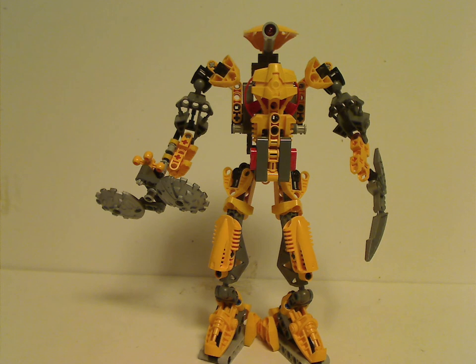One thing that's quite misleading is that on the cover art he's like a lot taller than both Sidorak and Roodaka, but for the actual set he's just a bit shorter than that. I don't get that. Maybe they should have made him a little taller than both of them, but that would have jacked up the price, but whatever.